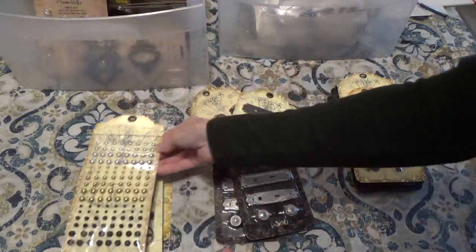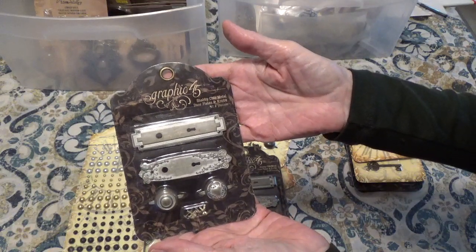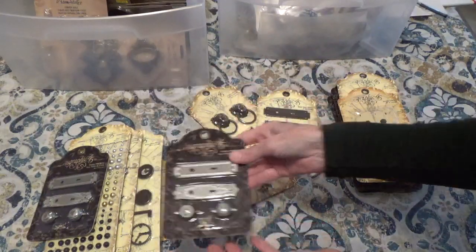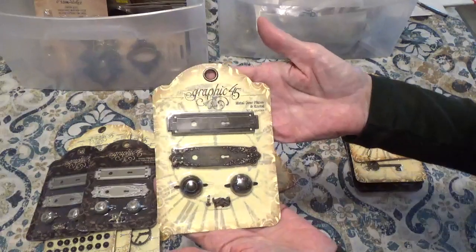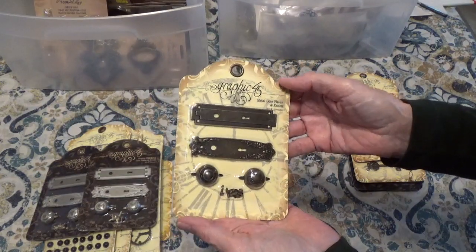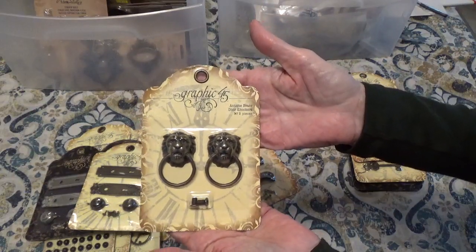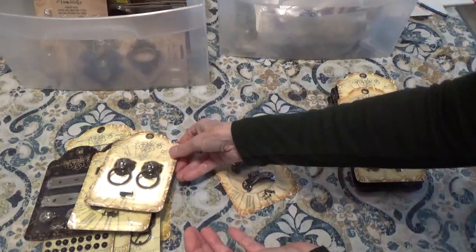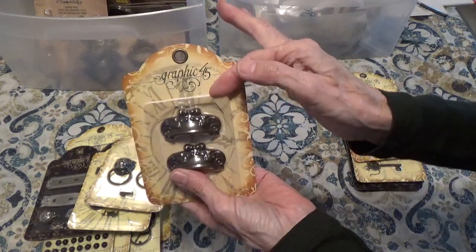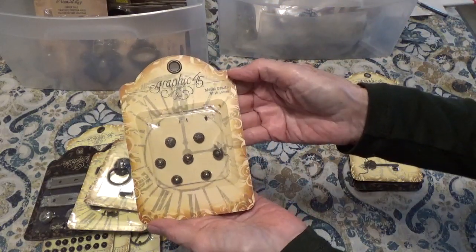And here are some pearl gems — that's what they call them. Some shabby chic metal door plates and knobs. So you get two of those. This is brass and those look like they're in brushed silver. We have the antique brass door knockers and the antique metal door pulls. Now you will see that it's open but I just never used it. And then we have some metal brads.